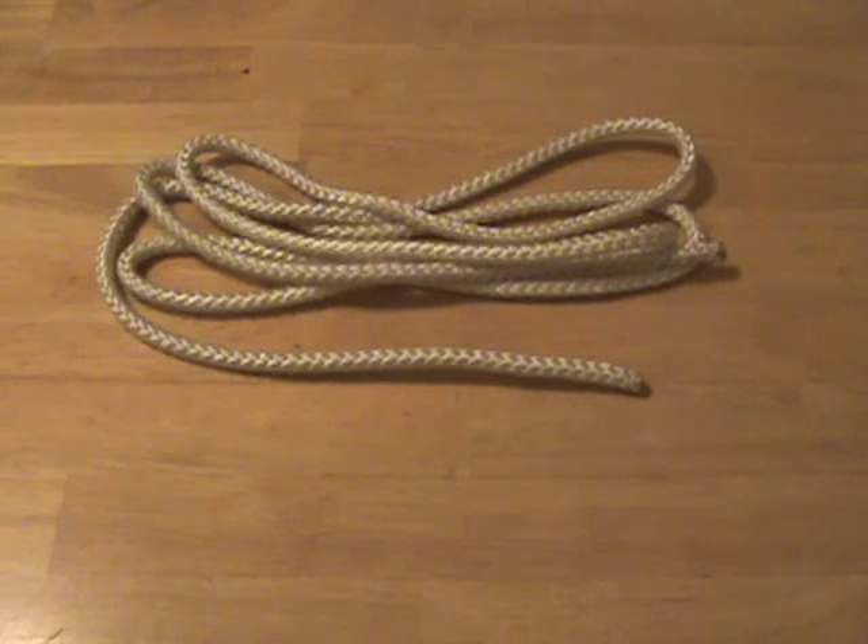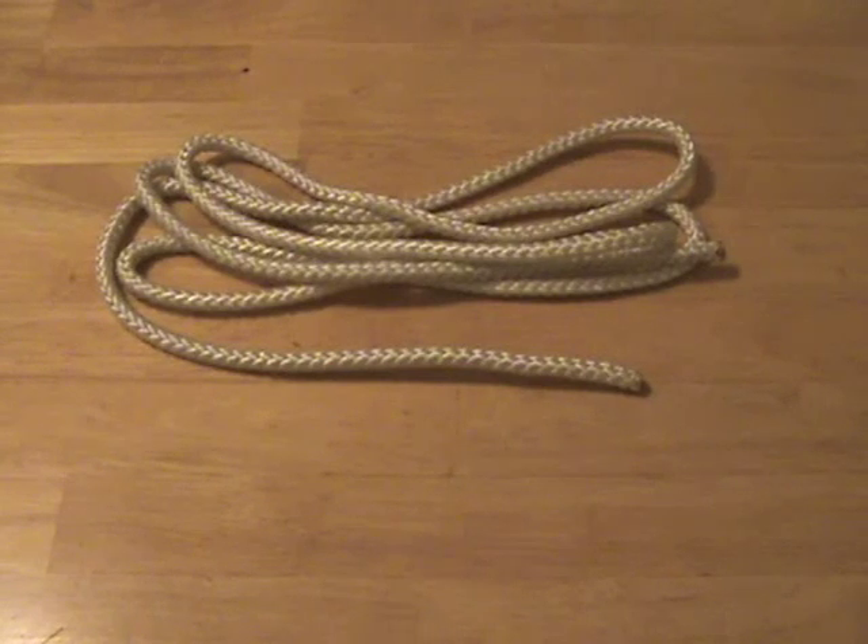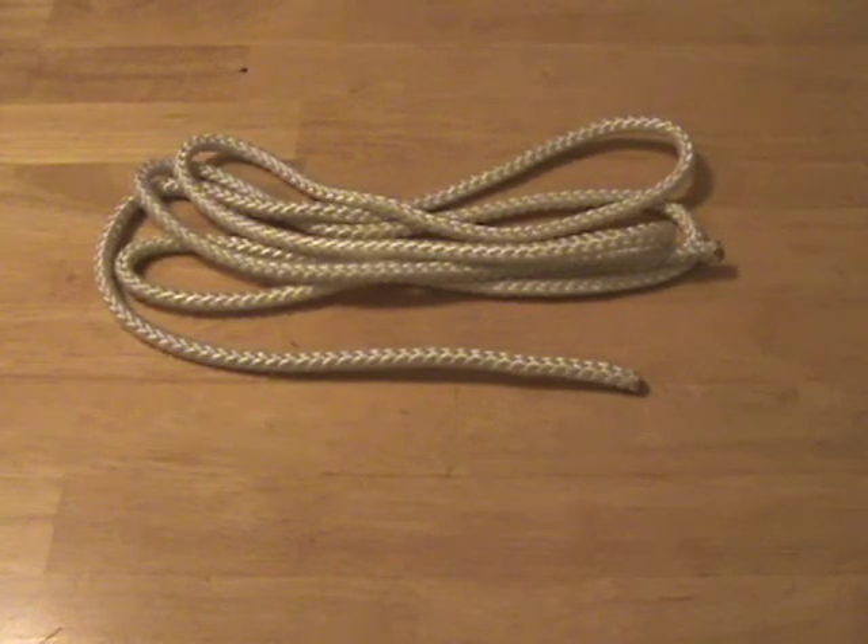Welcome back YouTube to IcyChap's Edge. I'm IcyChap here with another video in my series on rope and knot tying. In this video I'm going to be talking about stopper knots, which have a few functions.